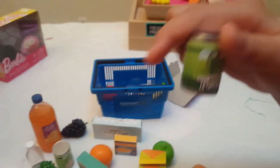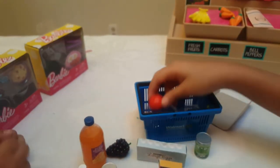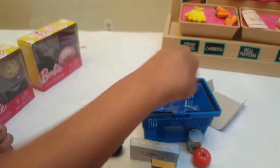This comes with the peas, some tomatoes, and a banana.